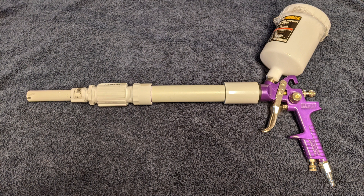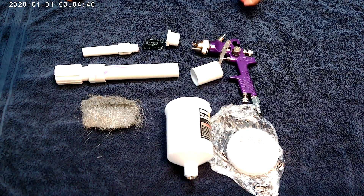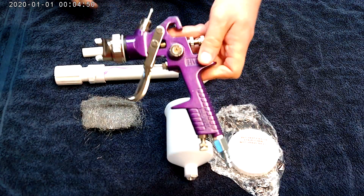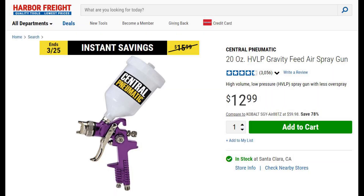I was looking to build an air crate gun and everything I found online was completely impractical and made no sense, so I decided to design one of my own. Basically you need a valve for the air and a valve for the liquid, so an air paint gun is just the perfect thing because it has both valves. This one is from Harbor Freight and it costs only 13 bucks on sale or 16 dollars on a regular day.